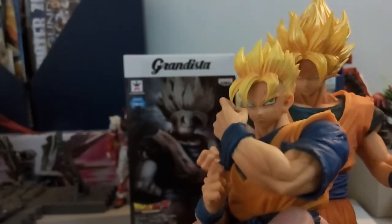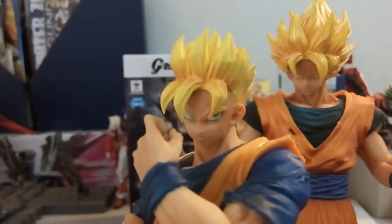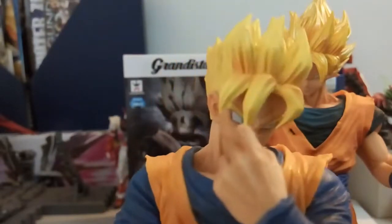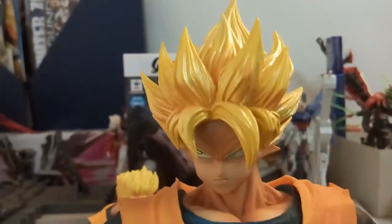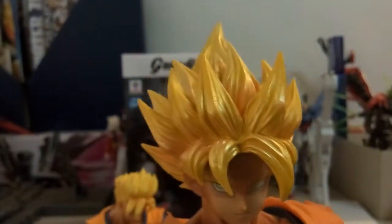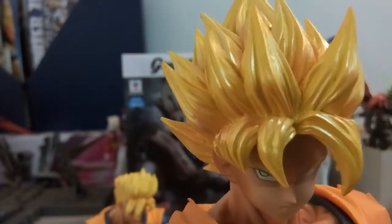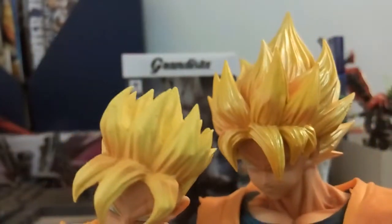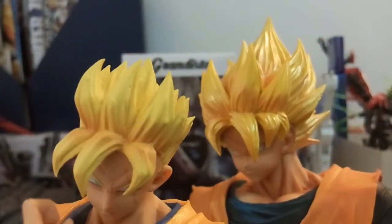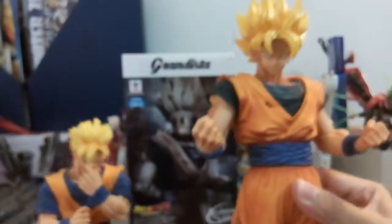Last comparison: the Super Saiyan hair colors. Looking at the Resolution of Soldiers Gohan, his hair is a straightforward yellow. Comparing to Grandista Super Saiyan 1 Goku, his hair is more of a yellowish gold — it looks like a genuine gold color mixed with yellow. The Gohan figure's hair looks more like a flat painted yellow, while the Goku Grandista hair has a much richer gold appearance.